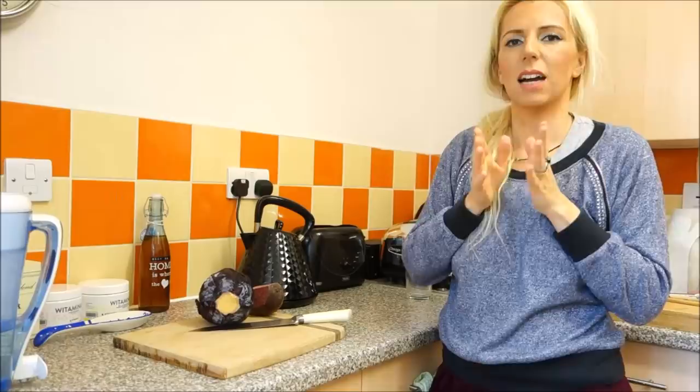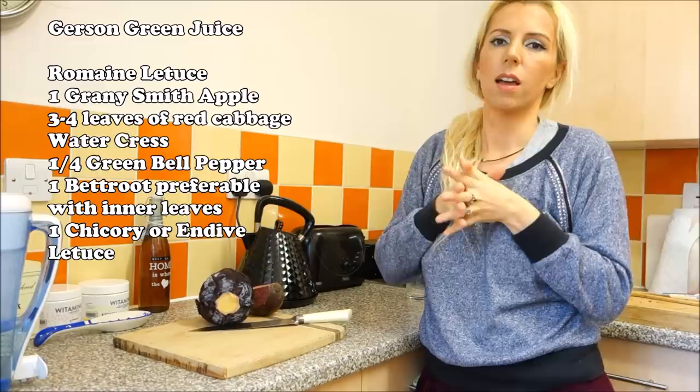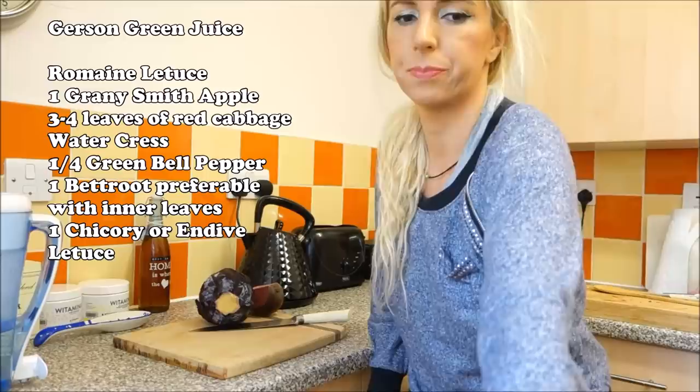I have all of the ingredients I need except endivia, which does not exist in the UK. You can't buy it as far as I'm aware — I asked everyone and nobody has heard of it. Maybe in America or the rest of Europe you can still buy it, but endivia does not exist in the UK. Instead I've got chicory, which is also brilliant and you can get it in Morrison's.